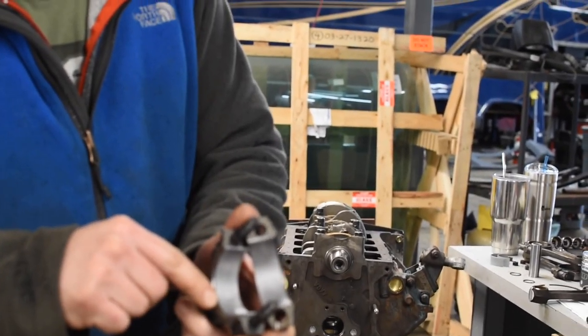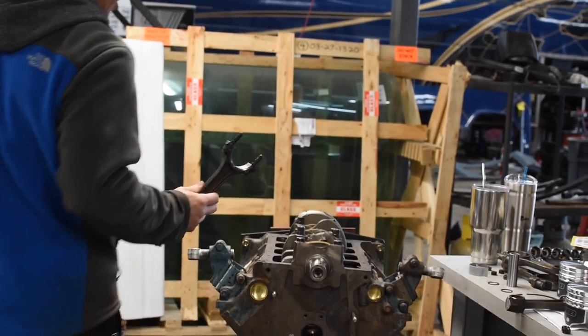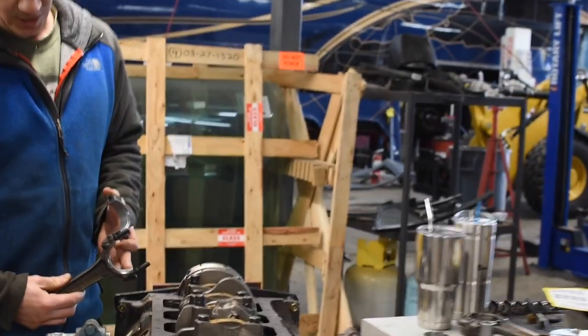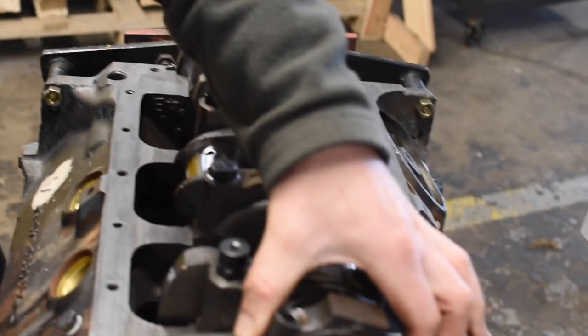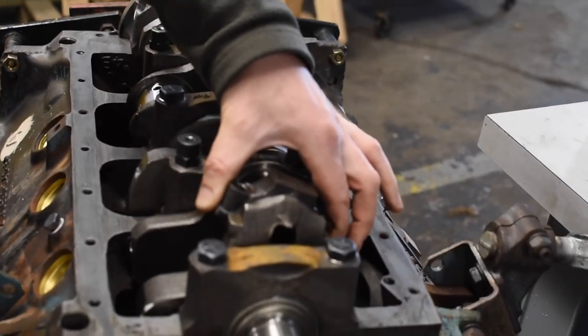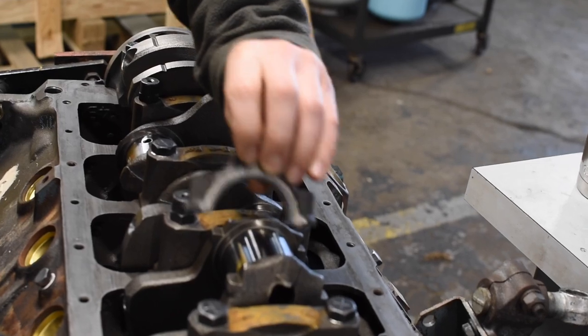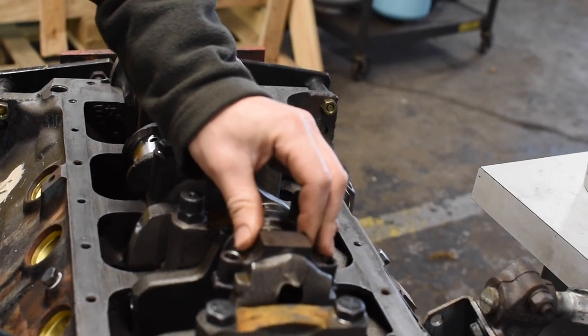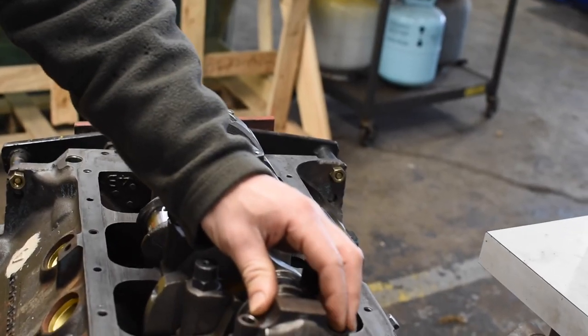This chamfer actually faces the outside of the crank pin. On connecting rod one, with the very front cylinder being cylinder number one, I want the chamfer to face towards the outside edge of the journal. Should it be flipped around the other way, there won't be enough relief here, and this will actually drag on the edge of the crankshaft journal — you won't even be able to turn the engine over.